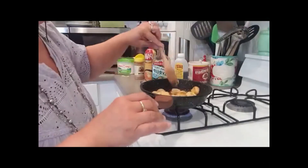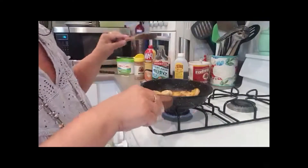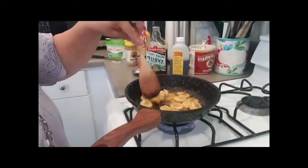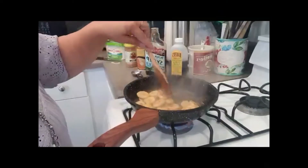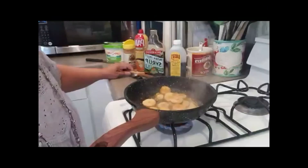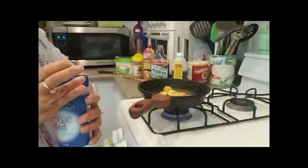I'm going to turn this down a little bit now that it's going. You can see it's looking really good. The other thing I want to add is a little bit of salt, because the salt will bring out the flavor — just a pinch.